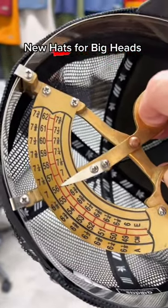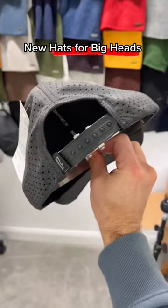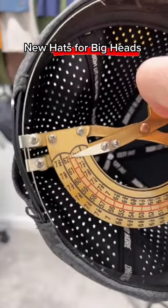This one comes in at 56 centimeters — that's the bottom end of a medium. Here's a look at my XXL. It starts at 62 centimeters. So if you're like this guy and you've got a really big head, he's probably around a size 8 fitted, that's going to be around 64 centimeters. So that one-size-fits-all hat is just not going to fit.